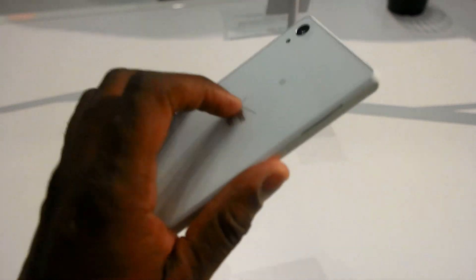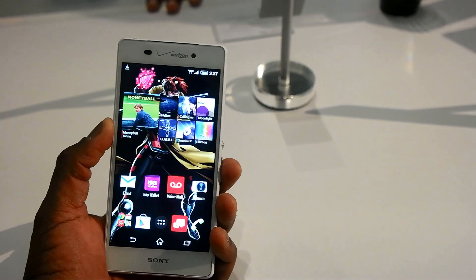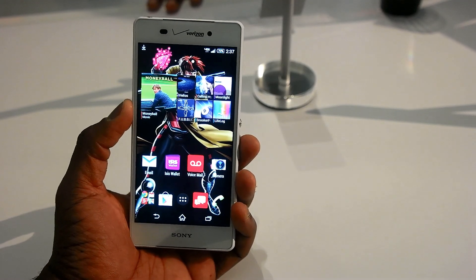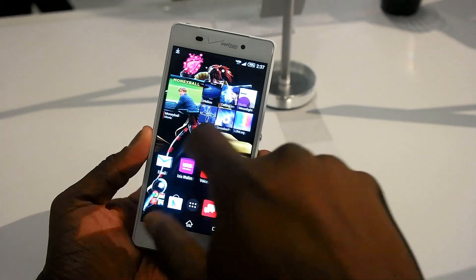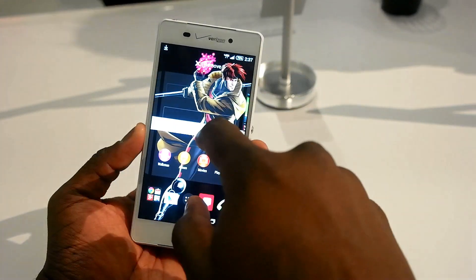So what's really special about the Z3V? First of all, it's got wireless charging built-in, which means it's the first Xperia device to actually have wireless charging built-in — QI wireless charging. You've got a 5.2-inch 1080p display, a very vibrant display, and it is running Android 4.4.